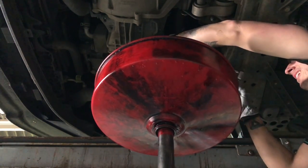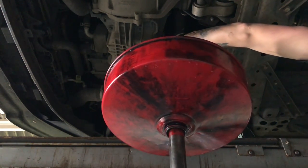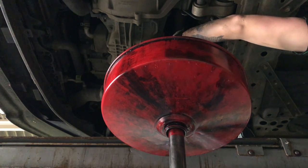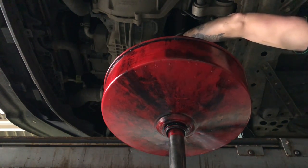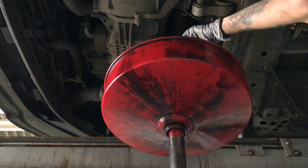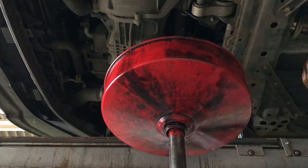Before I fully took it out I had to go get some gloves because I forgot to put plastic gloves on - oil gets absolutely everywhere. Make sure you always wear plastic gloves. I was wearing my normal work gloves initially, but went back and got plastic ones so I don't get my normal work gloves covered in oil.